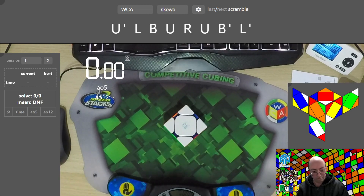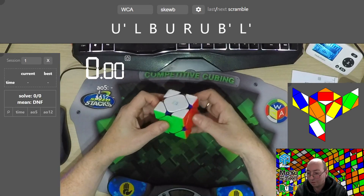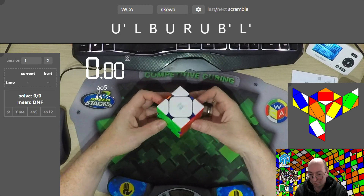Greetings from WBCSneo. In this little video we're just going to quickly do a solve with a couple of beginner methods and show you what the differences are.